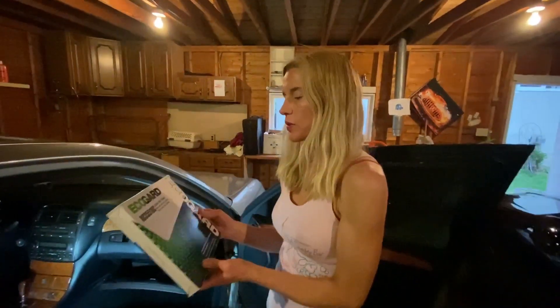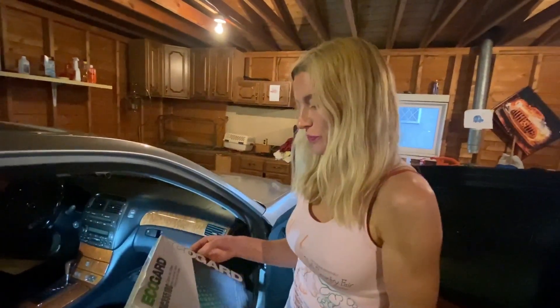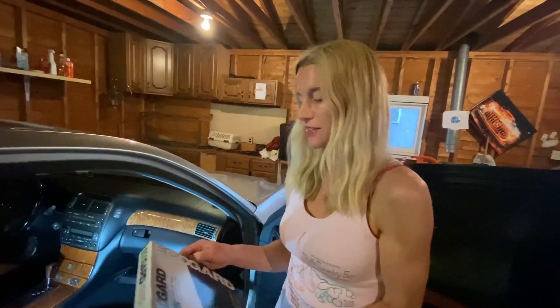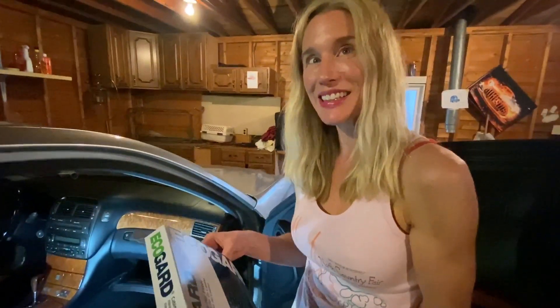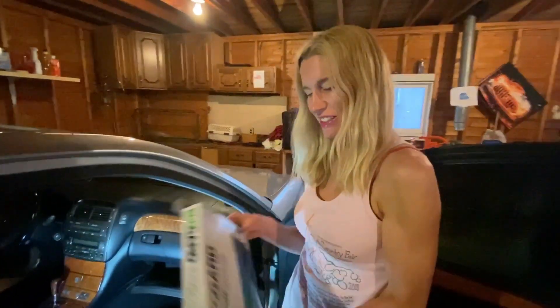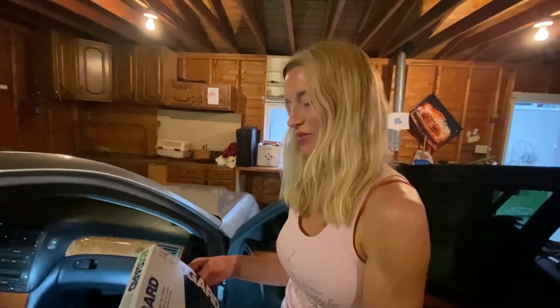We're going to change the cabin air filter in our Lexus LS430. Amy is nowhere near a mechanic, even a little less than me, and I'm nowhere near a mechanic. So what this is, is: can you take a cabin filter and not know what you're doing after seeing one YouTube video and put it in? All right, you got the box. Let's go.